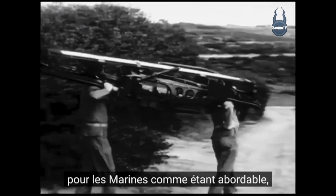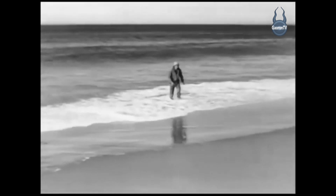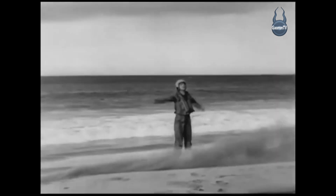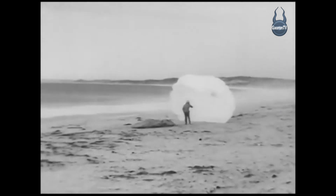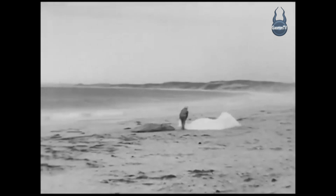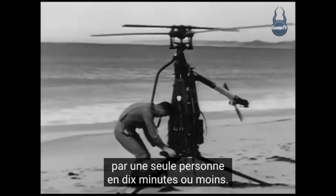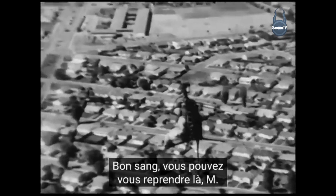We developed the rotor cycle for the Marines as a portable, easy-to-assemble, land-anywhere one-man helicopter, and it's just the thing for rescue operations. It can be dismantled or assembled by one person in ten minutes or less — just a simple matter of removing a few pip pins — and it's very simple to fly. And suddenly you're soaring like a bird.